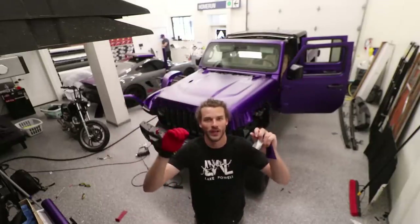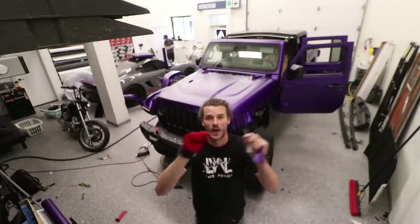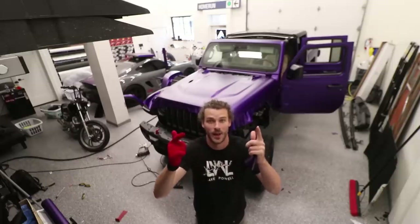I've pretty much wrapped the whole hood. All I gotta do is the extremely boring, tedious wrapping on the edges, so I'm gonna cut this time-lapse and move on to the grill.